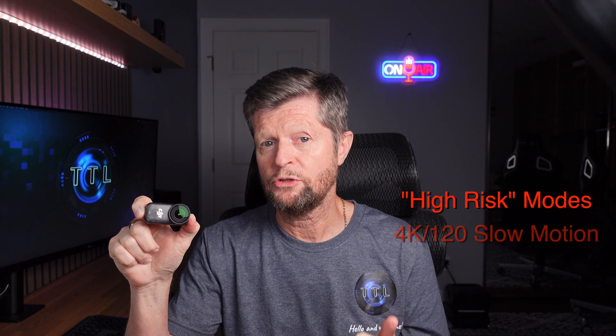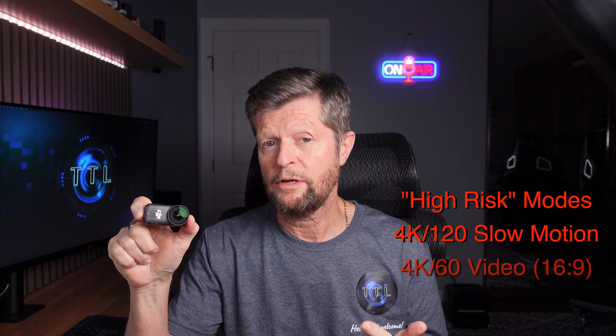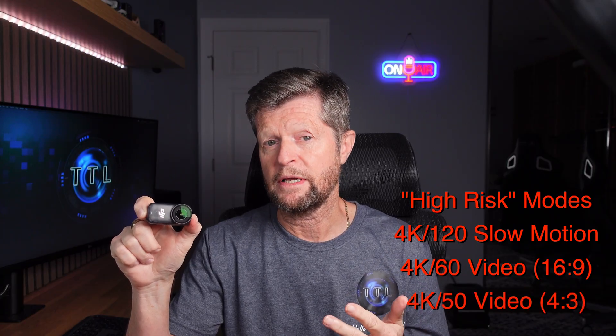I still have more testing to do and will post a detailed overheating video, but here are some initial findings. In standalone mode, I only experienced overheating with more demanding recording modes such as 4K 120fps slow motion, 4K 60fps, or 4K 4:3 at 50fps. For example at 4K 120fps I typically got around six minutes before the camera shut down due to overheating. However, under normal conditions such as 4K 30fps, I was able to record without any overheating issues.